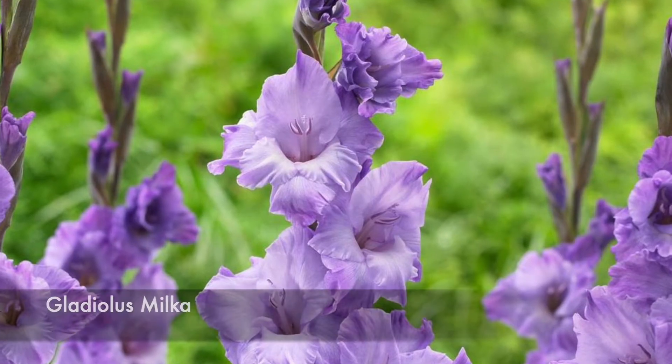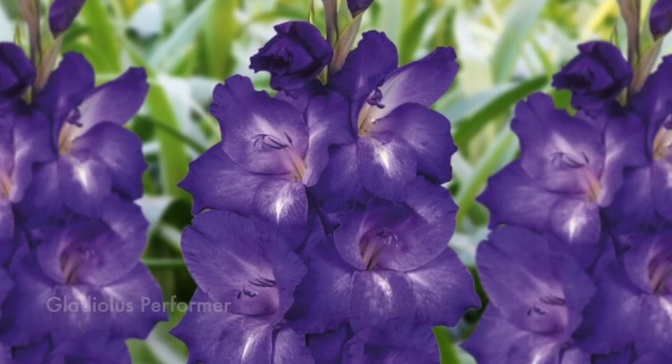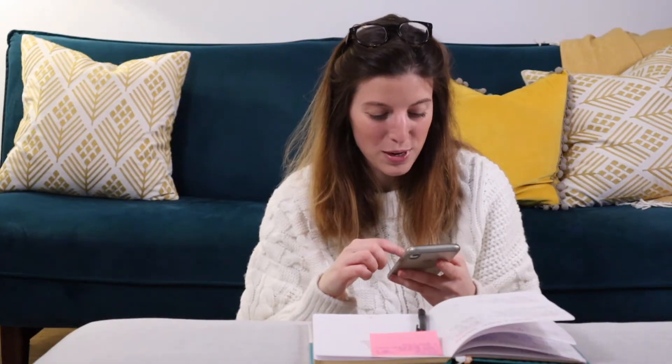Hopefully we should have a really nice menagerie of colors. Another bulb that really screams summer to me are gladiolas, and I've added a little bit to my collection. I have two new color schemes for this year — a blend that is a little bit more in the blues and the purples: gladiolas Milk, Essential, and Performer. That kind of blue-purplish-white mix is going to be really, really pretty.